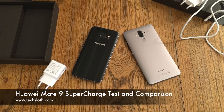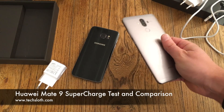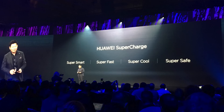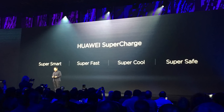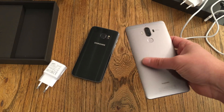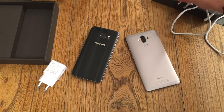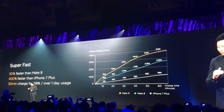Hello YouTube and welcome to a new Tech Sloss video. I've got here the brand new Huawei Mate 9 smartphone, and at the presentation of this device, Huawei announced something called SuperCharge. It's Huawei's technology for fast charging — power charging, quick charging, whatever you want to call it. Huawei is telling us that it's keeping the device cool while charging.